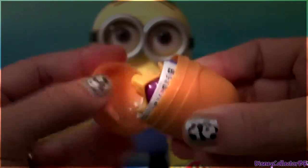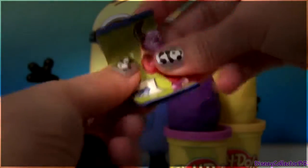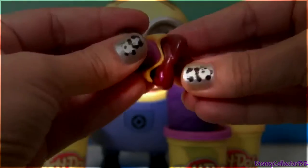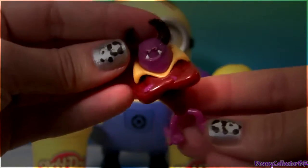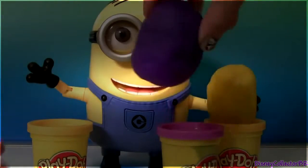Hmm, a Kinder Surprise! Whoa! This toy is from Monsters University! We just have to put him together, and it's done! Now let's check out the next one!